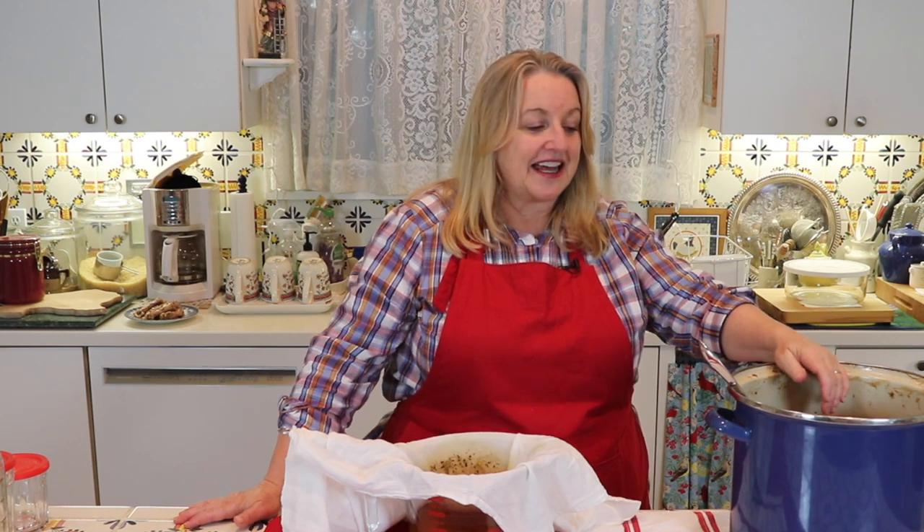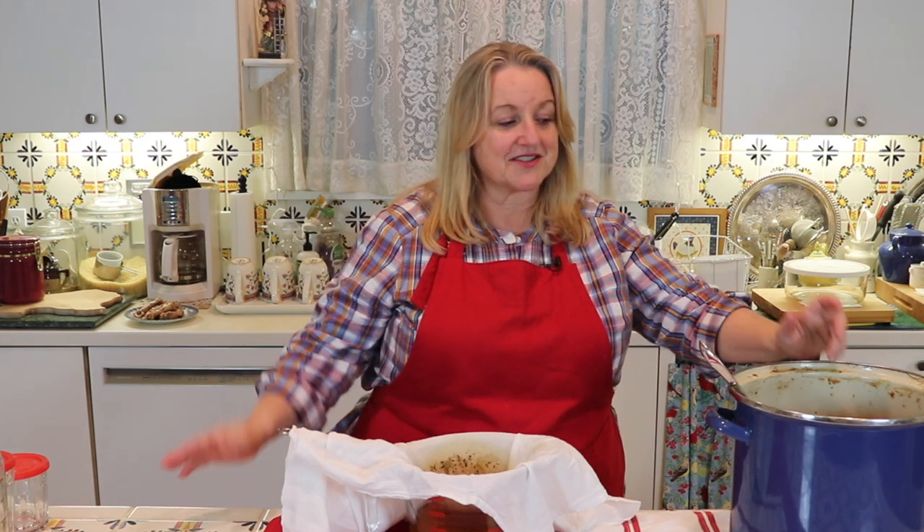The nice thing about chicken bone broth is that if you've been hesitant about bone broth because of the cost of bones, you're literally making this for pennies a batch — you're using a carcass that may have otherwise been thrown out, plus some scraps, whatever you have left over after roasting a chicken. And even if you add chicken feet, I've seen them at grocery stores for as low as $2 for a big package. So this is a very reasonable way to make bone broth and a great place to start if you're new to it.